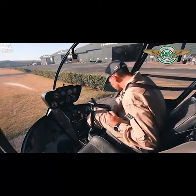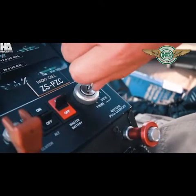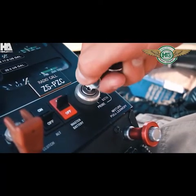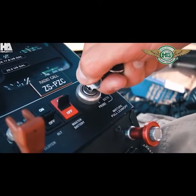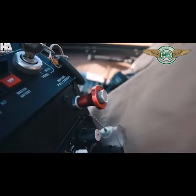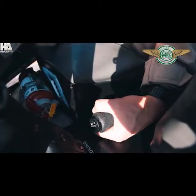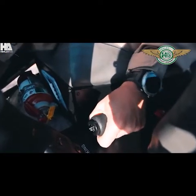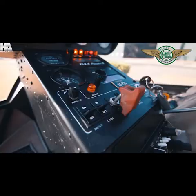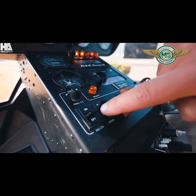Pre-start checklist complete. You can now fully prime the helicopter for about 4-5 seconds for a cold start. Pull out your fuel mixture. Fully close your throttle and release it back to neutral. Your rotor brake light should be off and you can switch your strobe light on.